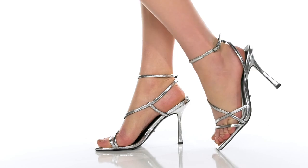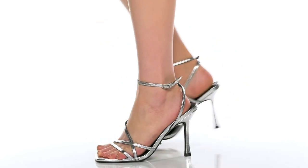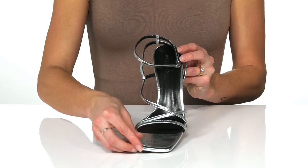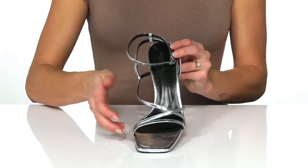Turn heads as you strut and style with these heels from Tony Bianco. These beautiful heels feature a square toe silhouette and have a multi-strap design.